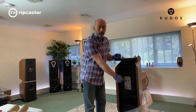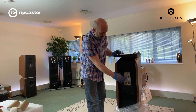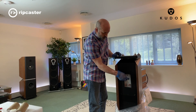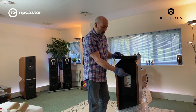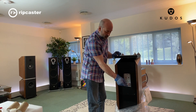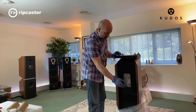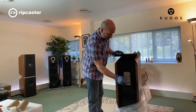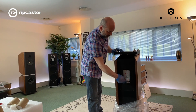Here you can see the crossover on the Titans. One of the great things about the Titan speakers is you've got either a conventional passive speaker, which is the way we're going to use it, or you can drive them in an active way using Linn Exakt, Naim Snaxo, Exposure, or Devialet, by removing these links and driving them directly.